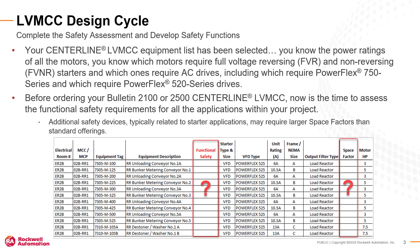Your Centerline Low Voltage MCC Equipment List has been selected. You know the power ratings of all the motors, you know which motors require full voltage reversing and non-reversing starters and which ones require AC drives, including which require PowerFlex 750 series and which require PowerFlex 520 series drives. Before ordering your Bulletin 2100 or Bulletin 2500 Centerline Low Voltage MCC, now is the time to assess the functional safety requirements for all the applications within your project. Be aware that additional safety devices typically related to starter applications may require larger space factors than non-safety offerings.